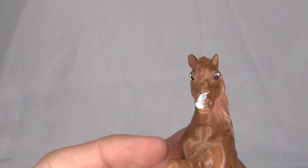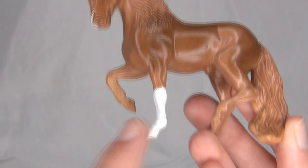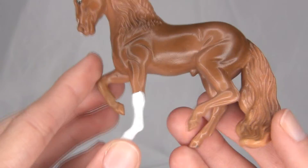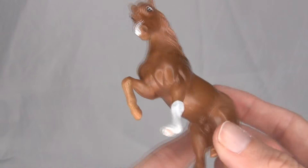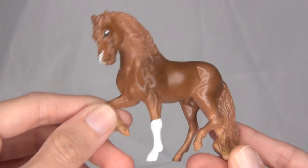He is super adorable and even has a little white snip on his nose. And I love this really tall white sock on his leg — I think that's a really fun little marking for him. He is very adorable! Thank you so much CA Morningstar! This is such a lovely little gift.